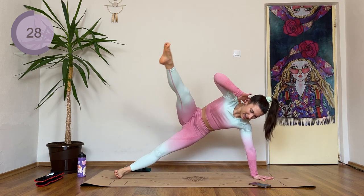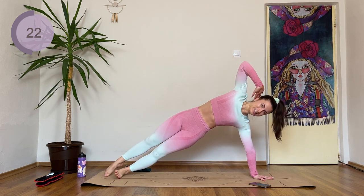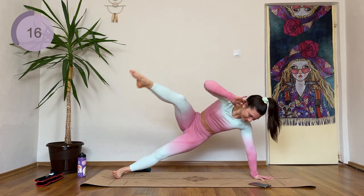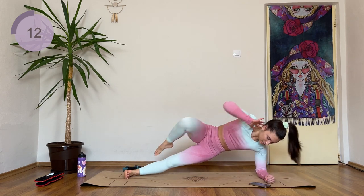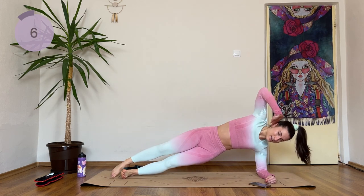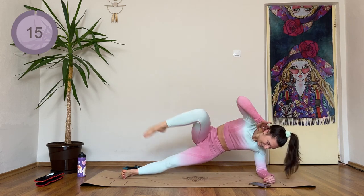This is hard — I know that, but we can do this. We are already halfway. Crunch, extend, and back down. If you need to, you are down on your elbow, right here. Five more seconds. Give me one more.